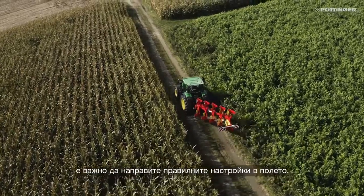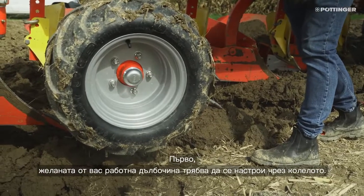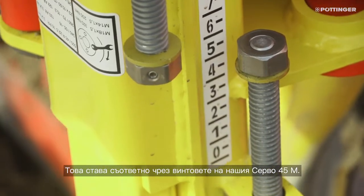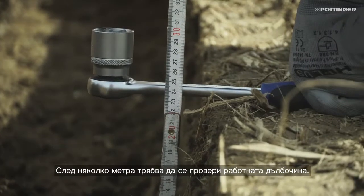After the pre-settings, it is important to make the correct settings in the field. First, the desired working depth must be set with the jockey wheel. For this, we have to adjust the threaded rods on our Servo 45M accordingly. After a few meters, the working depth must be checked.